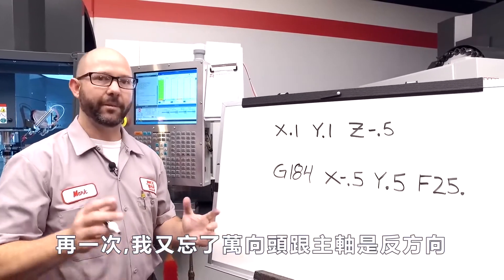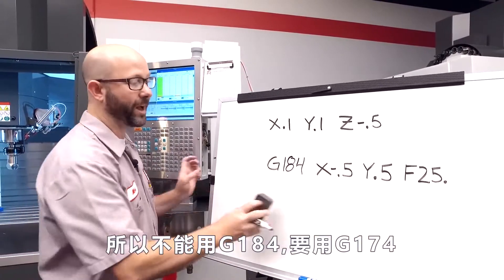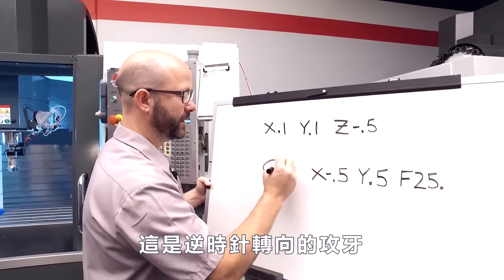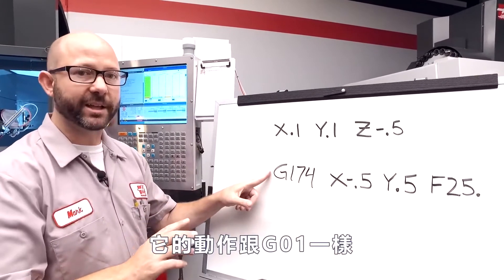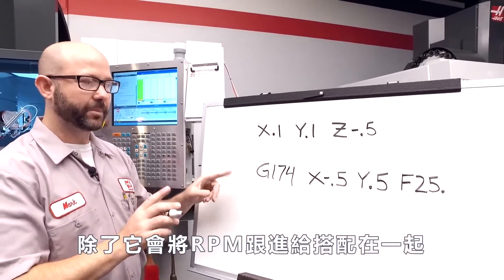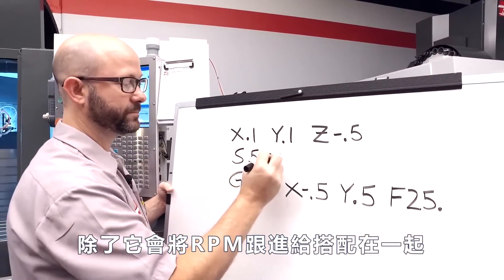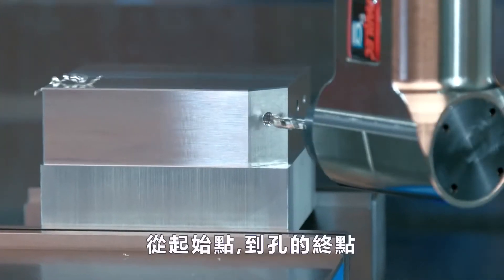Now again, I'm forgetting that we're using a right-angled head that reverses the direction of my spindle. So we're not going to use a G184, we're going to use a G174. This is a counterclockwise tapping cycle. It behaves and acts just like a G1, except it takes my feed rate, matches it with an RPM, and threads in and threads back out from the starting point to the end of the hole. This G174 cycle is pretty cool — it'll work on any angle, and I mean any angle.